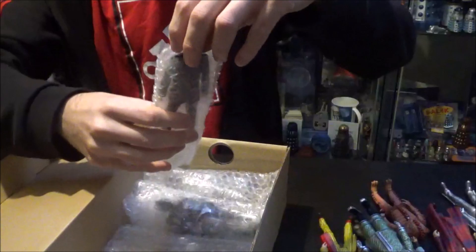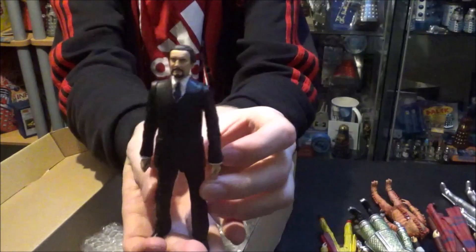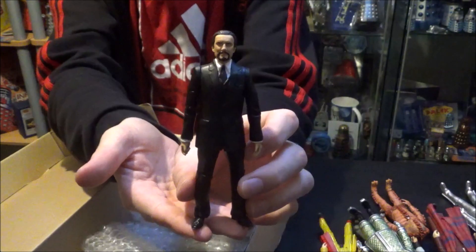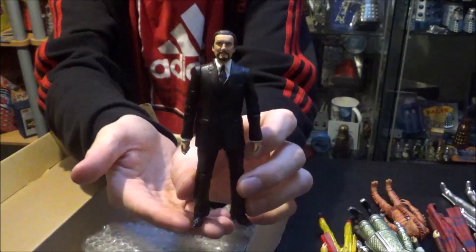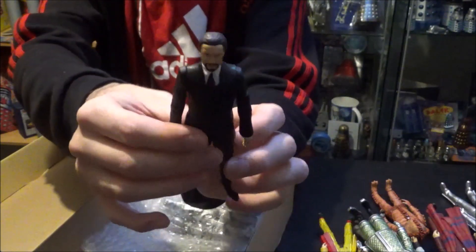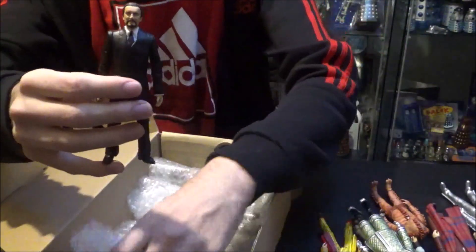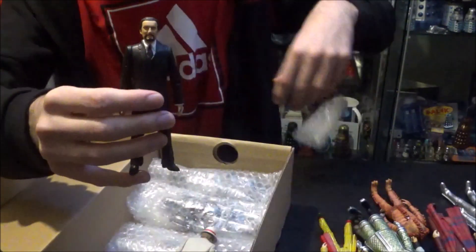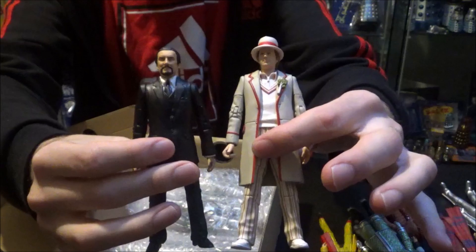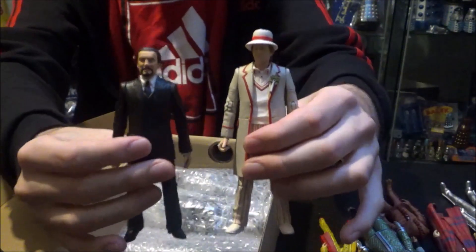This is something I'm really excited about — we have the Master, portrayed here by Anthony Ainley. This came with the Fifth Doctor, Peter Davison, in a twin pack, which is a set I've literally not even been able to track down in its packaging yet. To have it opened in such mint condition is an absolute dream come true. And the next figure is indeed his counterpart, the Fifth Doctor with his lovely hat, completing the set of the Fifth Doctor and Master.